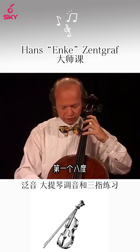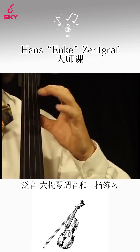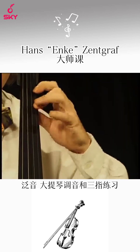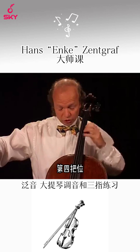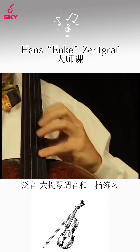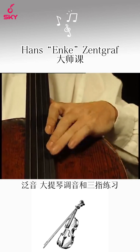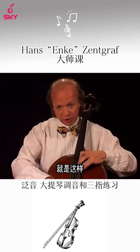First octave. Second. And now — fourth position. And now — seventh. And now, finger on the harmonic. And here we are.